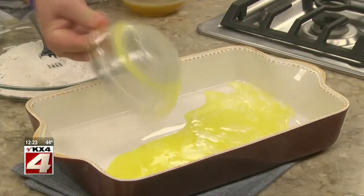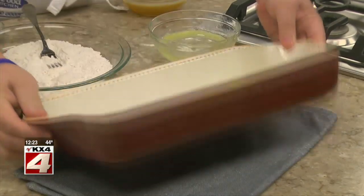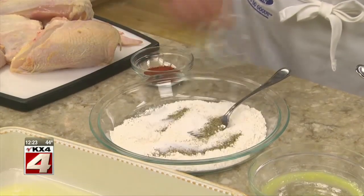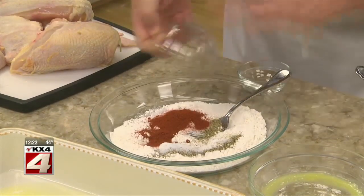Here, for example, we begin by melting some butter and pouring it in a baking dish, and setting it aside while we combine some flour with salt, pepper, and a little paprika.